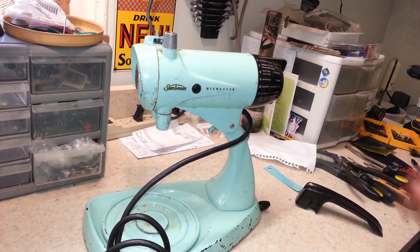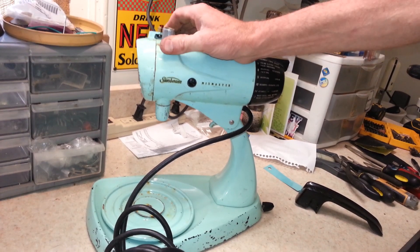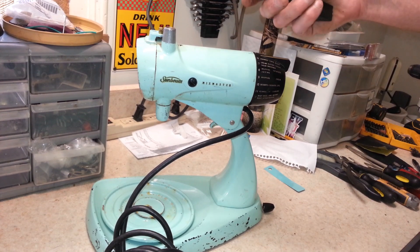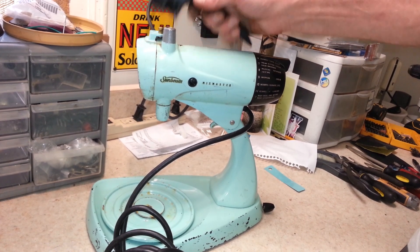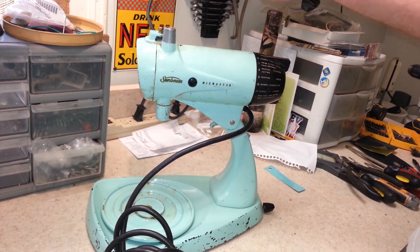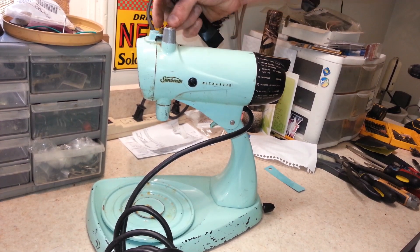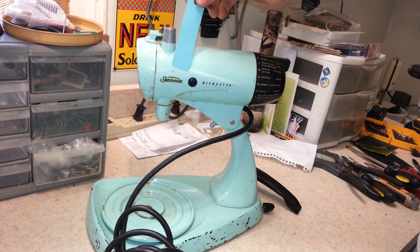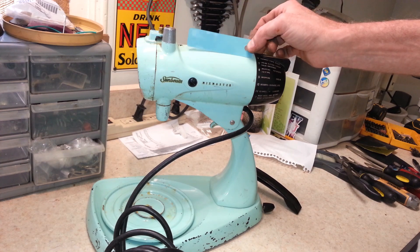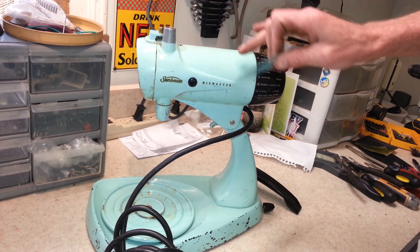Welcome back. Today we've got another Sunbeam Mix Master that we're restoring — this is a model 12. You can tell this is the turquoise model. Unfortunately, the handle did not survive shipping, so it's definitely broken off. We're redoing this in a color called seafoam green — it's a really nice color. It shows up a little lighter once applied than on the color sample.